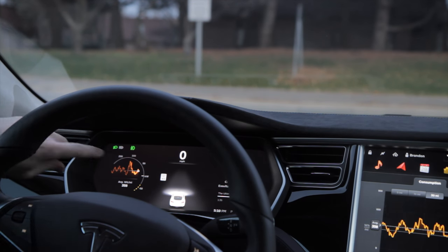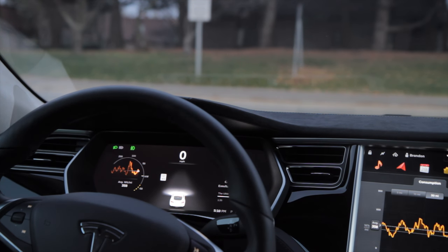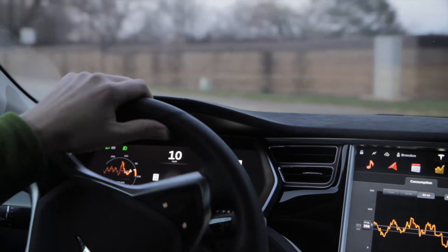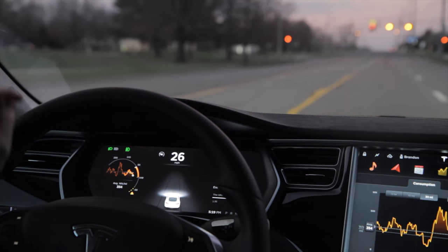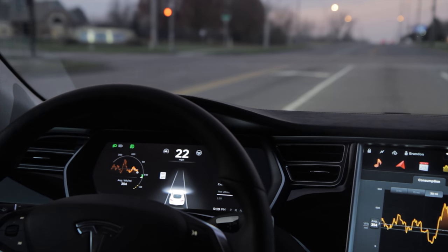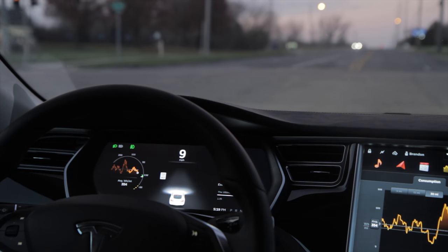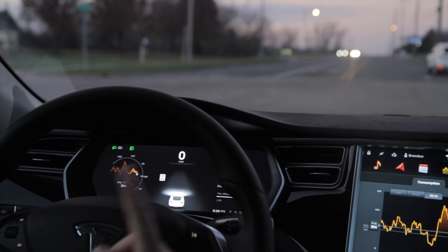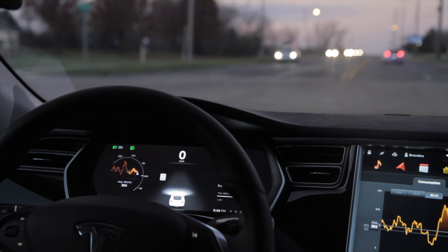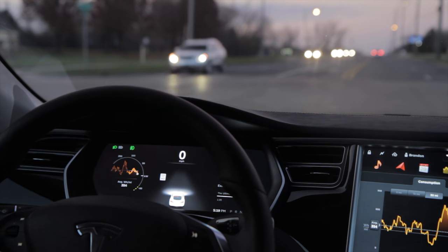Once I get to 18 miles per hour or above, the cruise control icon will pop up as a gray icon, meaning it's not active but it can be activated. If you activate it and then end up going less than 18 miles per hour it'll still work, even in stop-and-go conditions. As soon as I go faster than 18 miles per hour the icon appears — it's basically a speed dial with a dynamic needle that moves up the faster I go. Once activated, the icon turns blue and there will be an arrow along the curvature showing where I set it.